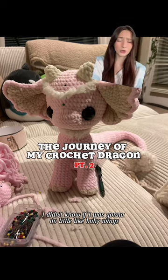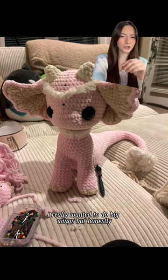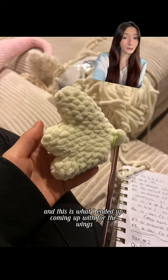I really wanted to add wings. I didn't know if I was gonna do little baby wings or go big. I really wanted to do big wings, but I was so annoyed with how many times I had to redo the tail. So I was like, you know what? We're gonna do tiny little baby wings. And this is what I ended up coming up with for the wings.